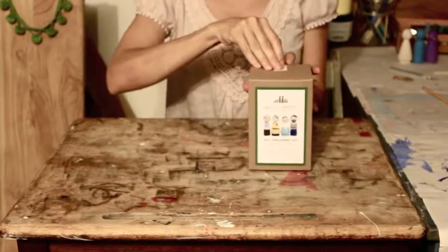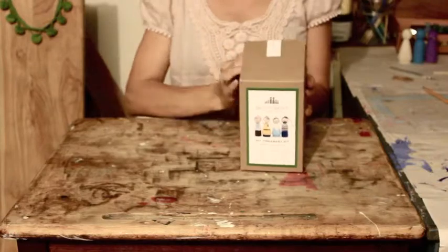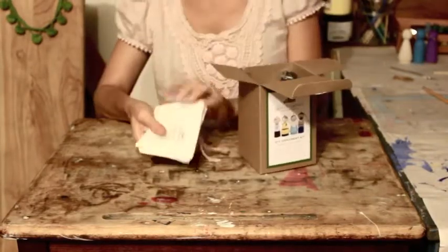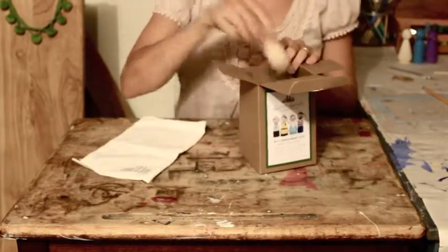When you first open your Fairtrade ornament kit, the first thing you're going to find is a small canvas bag. This will help you to store your masterpieces once they're finished. You're going to have a great time doing this project with your kids or by yourself.